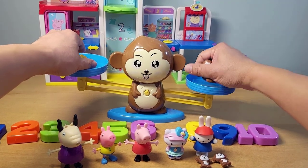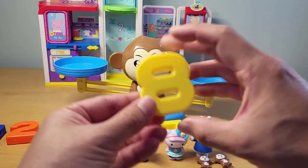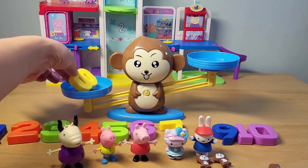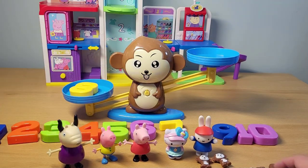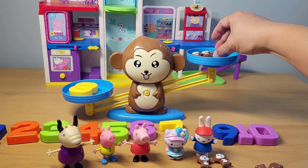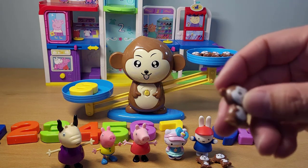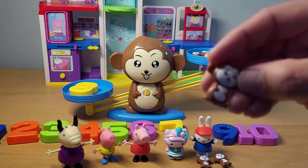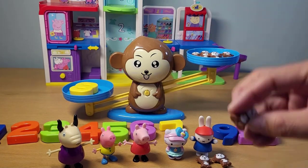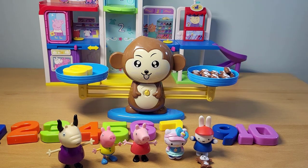Remove all the monkeys and let's do number eight. Here's the number eight — let's put that in there. How many monkeys are we going to need? At least eight. So let's put them in: one, two, three, four, five, six, seven, and eight marvelous monkeys. And it balances. Very, very nice.